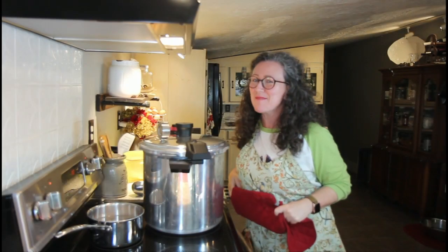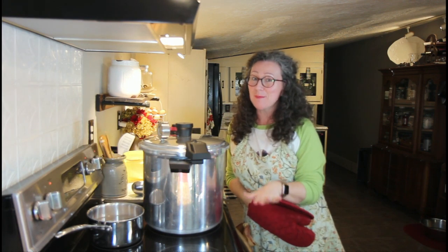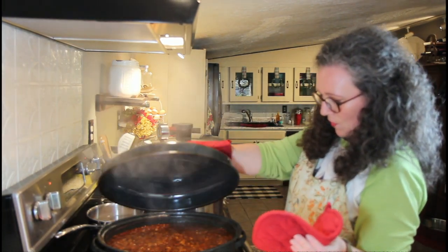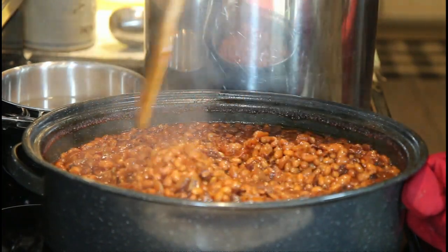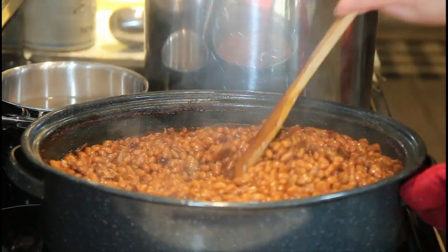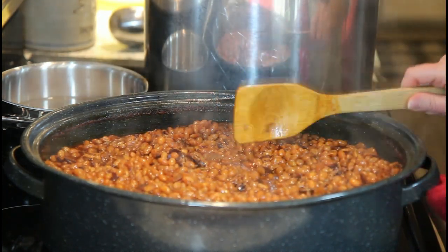There's our timer — I'm going to shut this off, turn off the oven, and get the beans out. We're about ready to fill our jars. Oh yes, doesn't this look wonderful! Again, you want to make sure it stays soupy, so if you need to go ahead and add a little bit more water, do so.